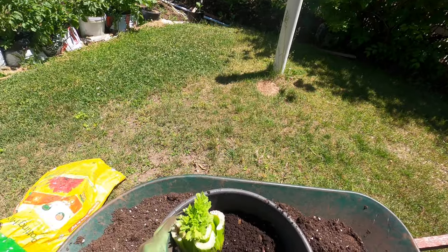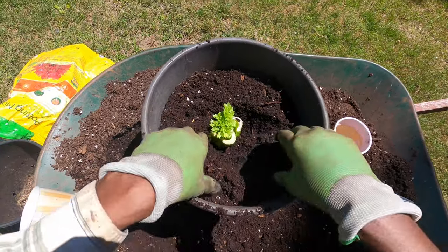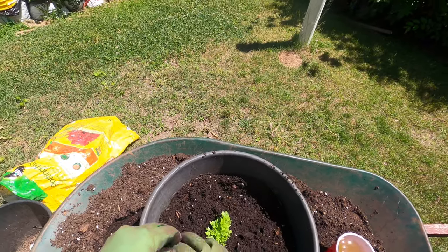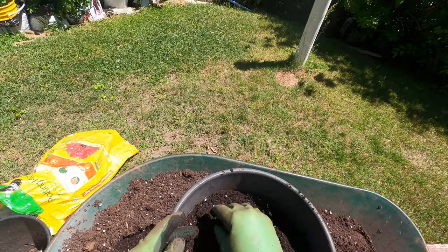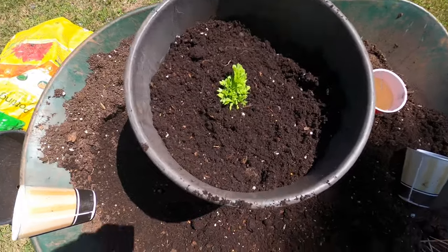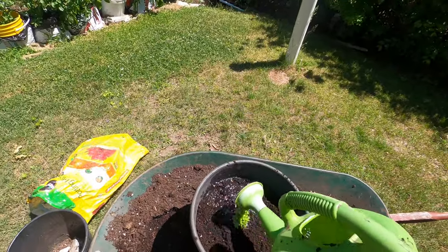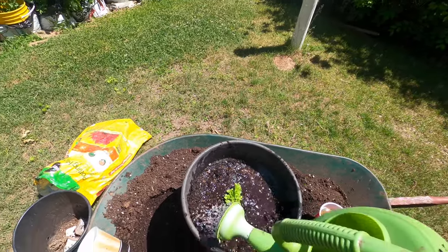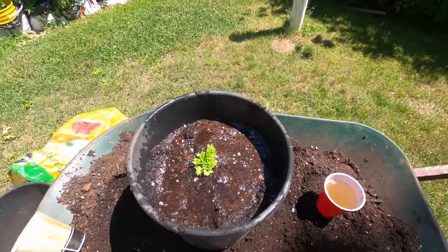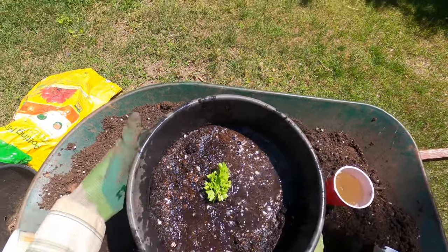We take all the toothpicks out, then make a hole in the middle of the container. If you're using a bigger container like this, it should be fine; a smaller container may yield a smaller plant. We plant it in the middle, then use the water it soaked in to water it. Whenever you transplant any plant or vegetable, water it thoroughly so the roots get enough moisture to continue growing.